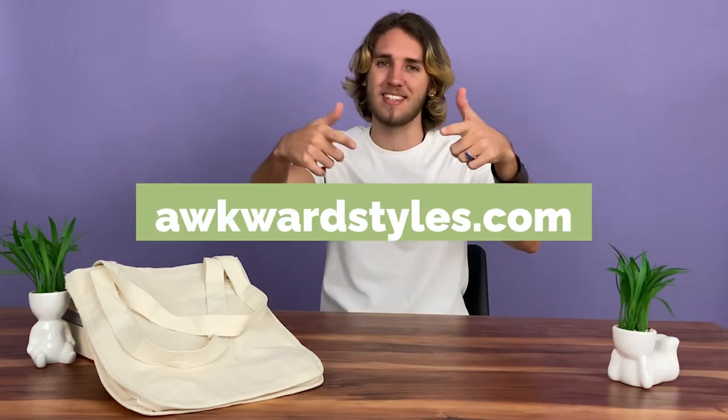You can customize these tote bags with your designs and sell your own, or order for yourself today on our website at AwkwardStyles.com.